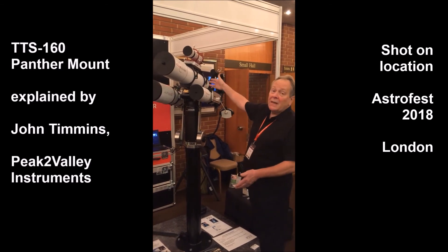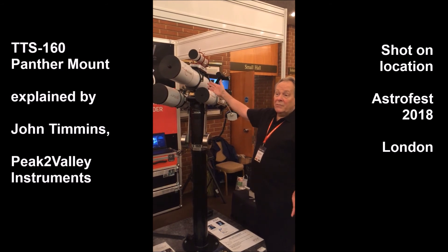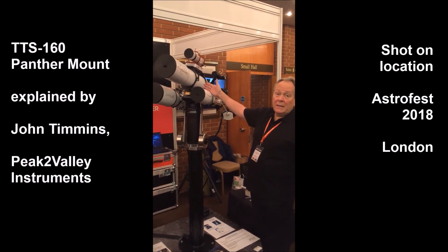The Mammoth, as I said, is 50 kilos, allowing a much larger load capacity for much bigger instruments such as a 14-inch Ritchey-Chrétien or Schmidt-Cassegrain, something like that.